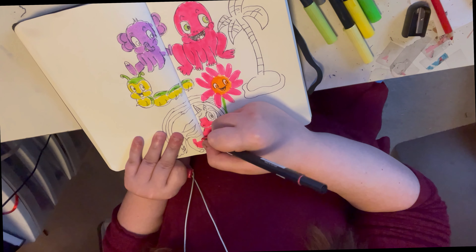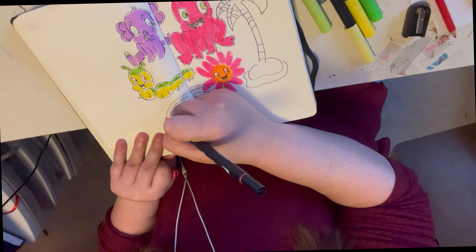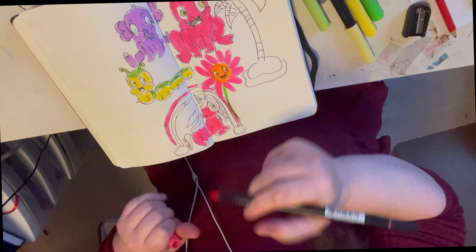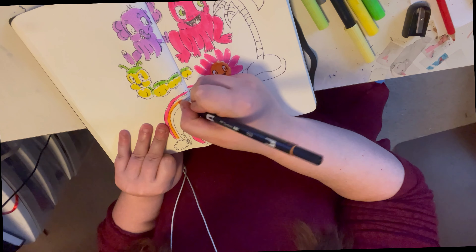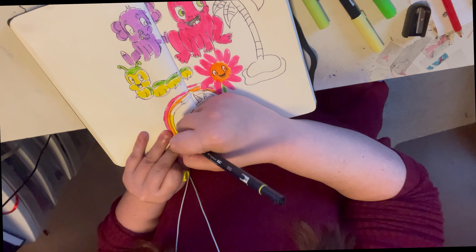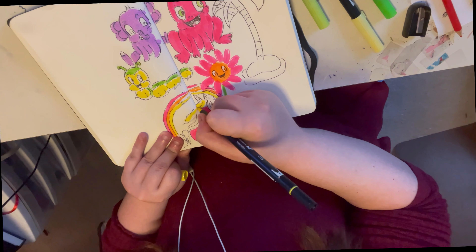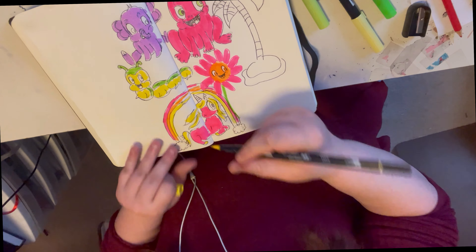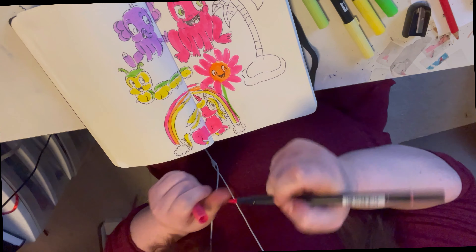Why not sit down, grab your markers, pens, pencils — whatever — and just draw for yourself? I think that's the most important thing we can do in art: relax and have fun, whether it's cartoons or realism or any style we want to do. Just draw what makes you happy — that's the motto of our channel. I say 'our channel' because it's you and me sitting down together, and connecting with you guys is important to me.